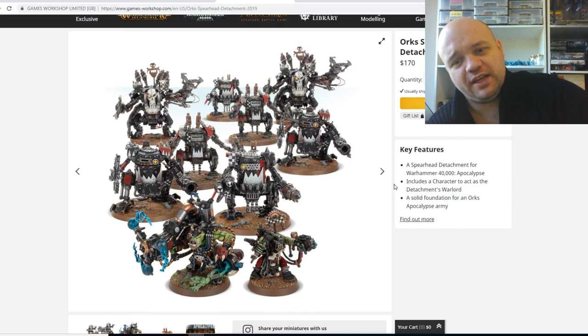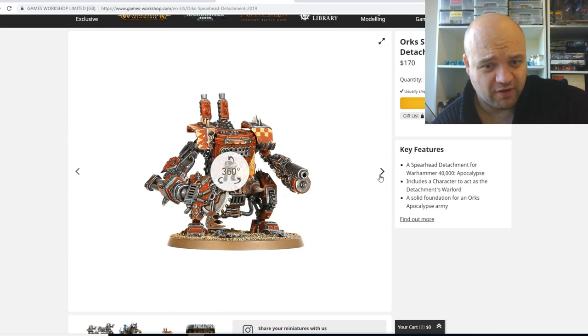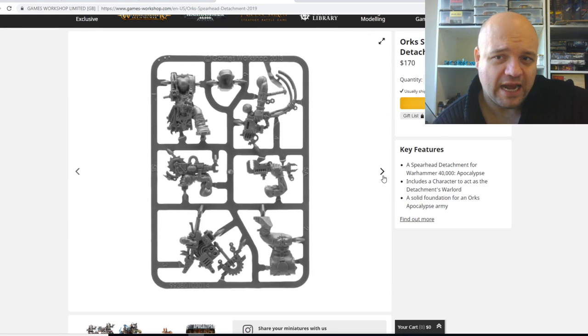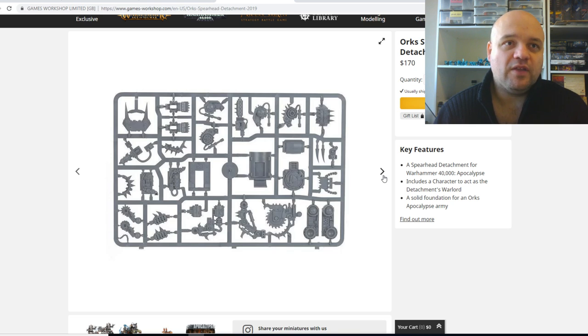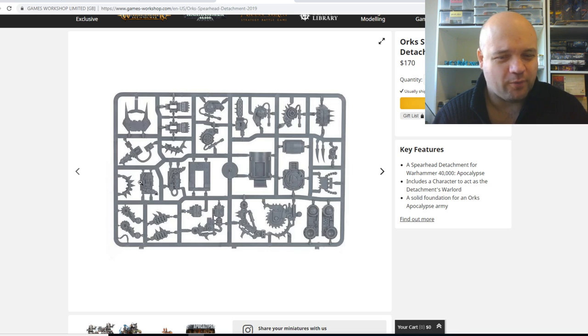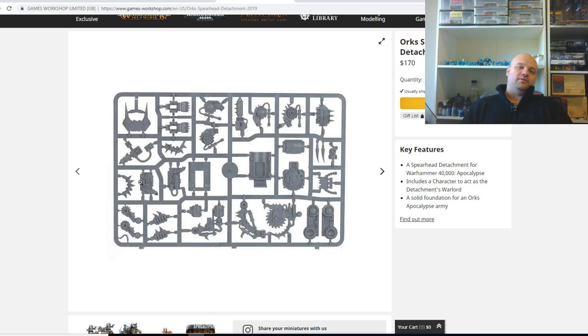He's got this little shokk attack gun. What I really would have liked to have seen here — and this is from someone who isn't really an Ork player — is a starter box, an Apocalypse starter box with heaps of boys, heaps of Nobz, just heaps of infantry. Honestly, if that was in this box, I would have bought this box, because even though Orks aren't my thing, they're one of the armies I don't really have enough of to play a 2,000 point game.